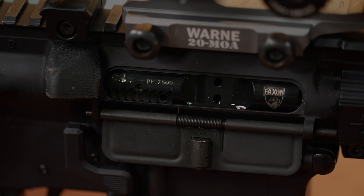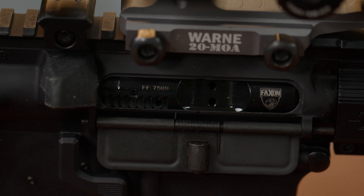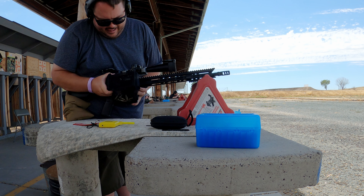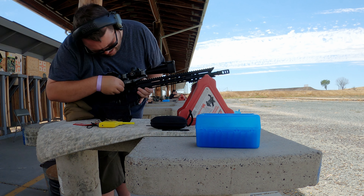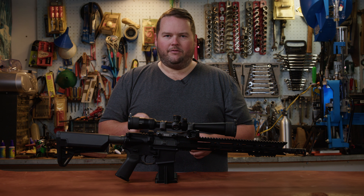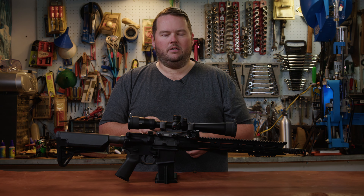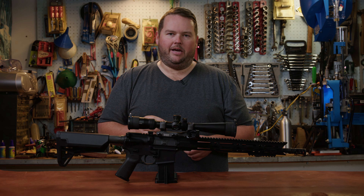I've got to be honest — the Faxon bolt carrier group straight from Faxon, I had some extraction problems. I was getting a couple stove pipes. I played with the gas system a lot, took the bolt out of one of my other rifles, and it worked just fine. So that led me to believe there was an issue with that bolt carrier group or extractor. After a little bit of research, I went to 6-5 Outfitters and bought their extractor, replaced it into the Faxon bolt carrier group, and I haven't had an issue since.